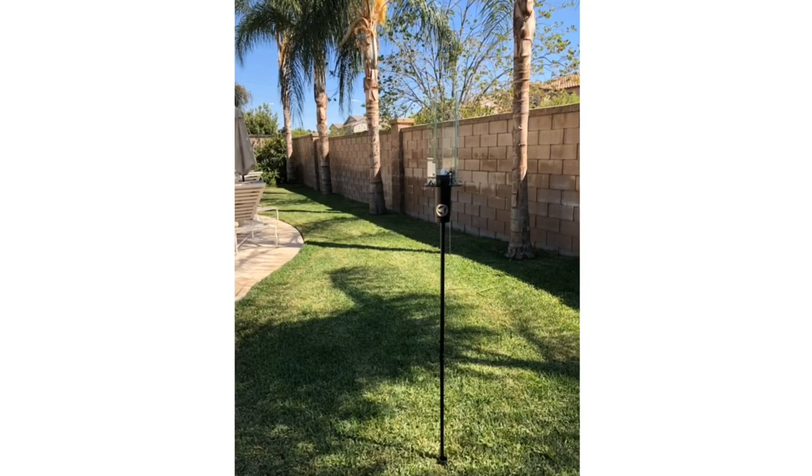Hey everybody, this is Mondo. Today I'm going to show you how to set up your Vortec Ultimate Tiki Torch.